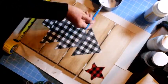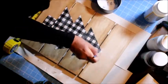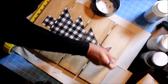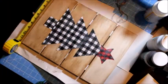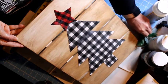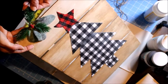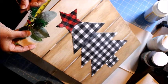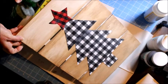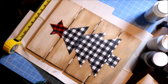Almost done! I'm adding the star — I had this buffalo check red and black fabric so I decided to use it for the star on my tree. That's it — beautiful! Thank you for watching, I hope I'm inspiring you to make one. Let me know if you have any questions. I'm also going to add some greenery on the top and twine to hang it on the wall. Until next time, bye bye!